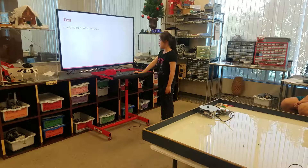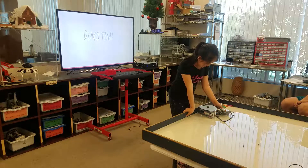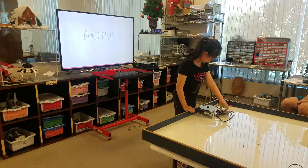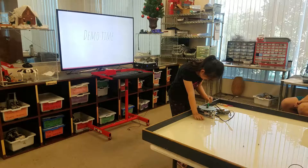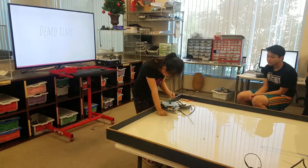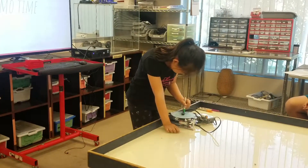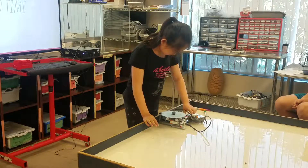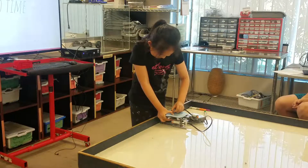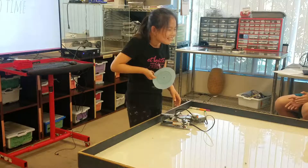I had to test and rethink about three times. This is a test.